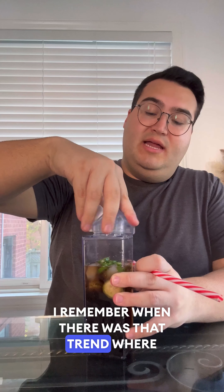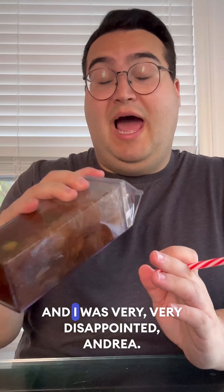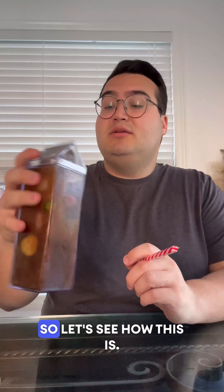I remember when there was that trend where someone was like, if you do sparkling water with balsamic vinegar, it tastes like Coke. And I was very disappointed, Andrea. So let's see how this is.